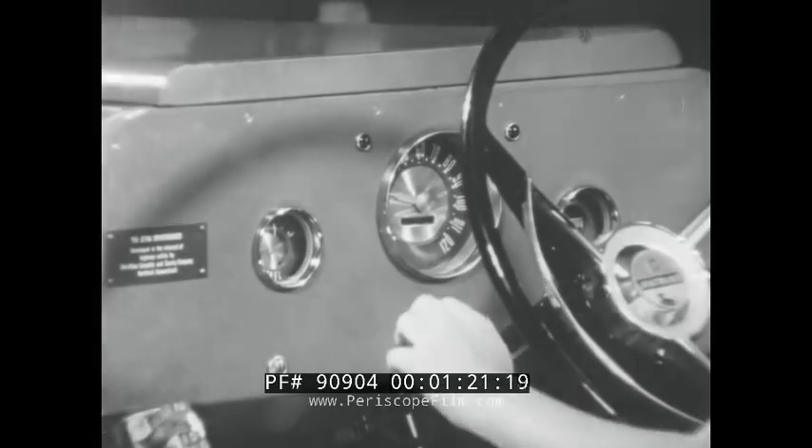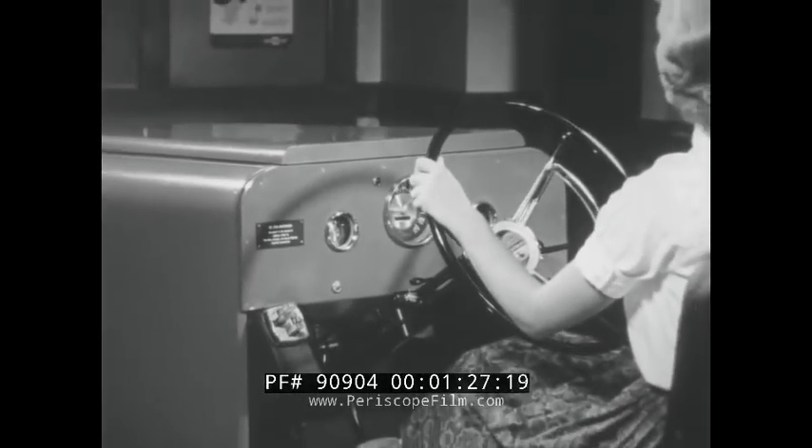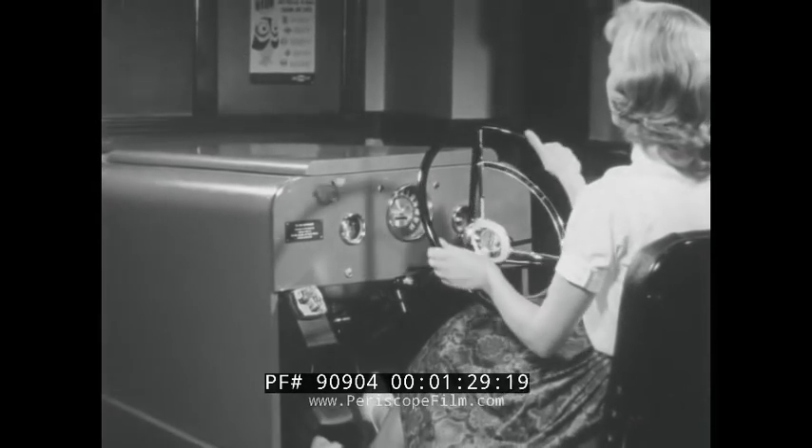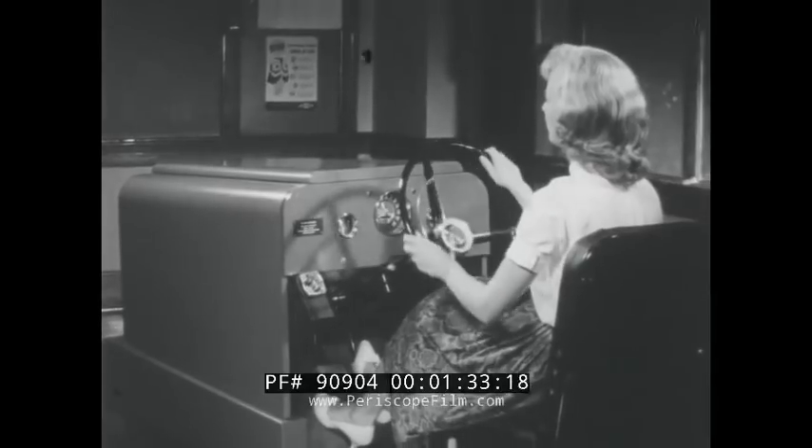Your Drive-O Trainer cars have all the controls found in modern automobiles. You will drive your trainer over miles of filmed roadways which cover a wide variety of driving situations.